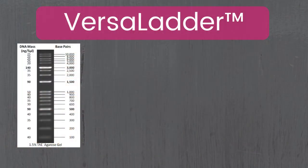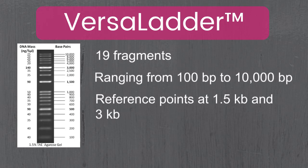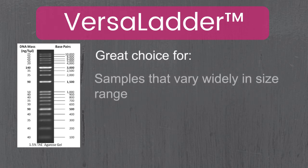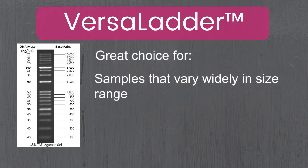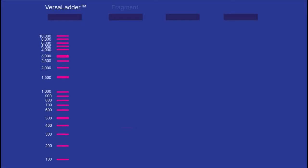The Versa Ladder has many advantages making it suitable for several different scenarios. It has 19 fragments ranging between 100 base pairs and 10,000 base pairs, with reference points at 1.5kb and 3kb. This ladder is a great choice if you're working with samples that vary widely in size range. It's also great when cloning multiple small fragments into a single vector, letting you visualize all the different small size fragments along with a larger vector, all in the same gel.